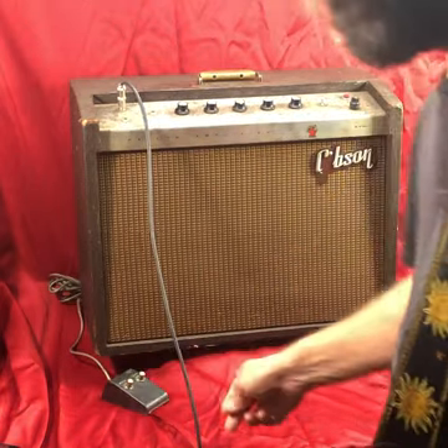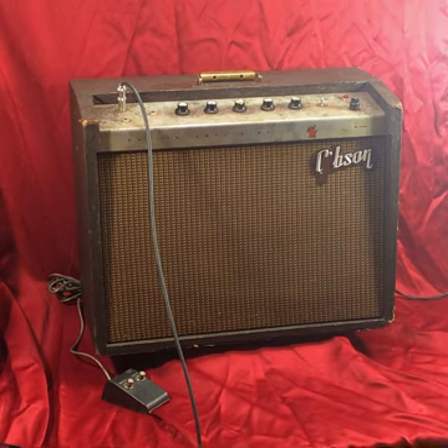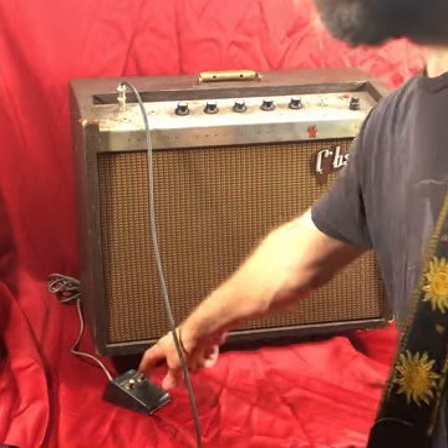Here it is with no reverb. There it is with reverb.